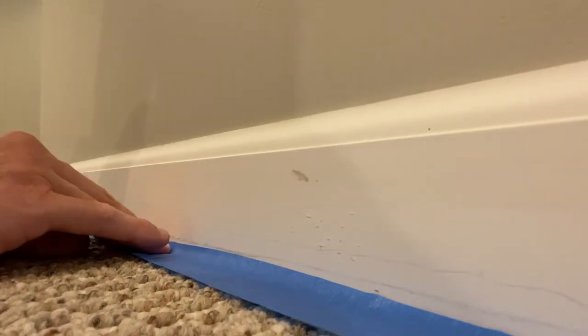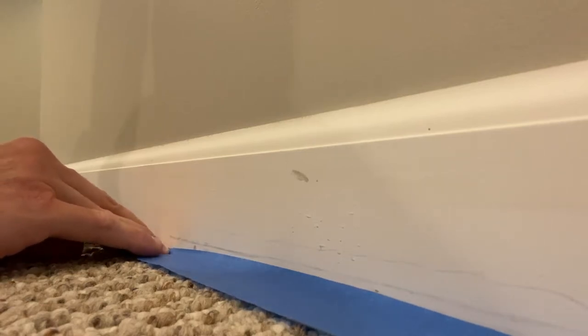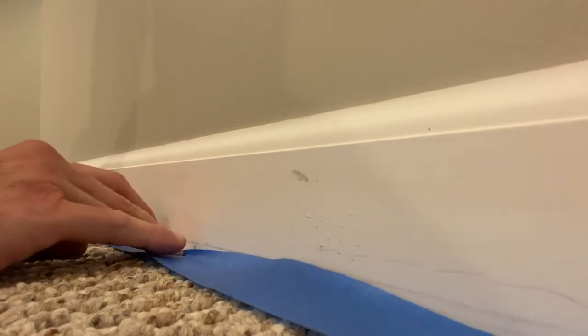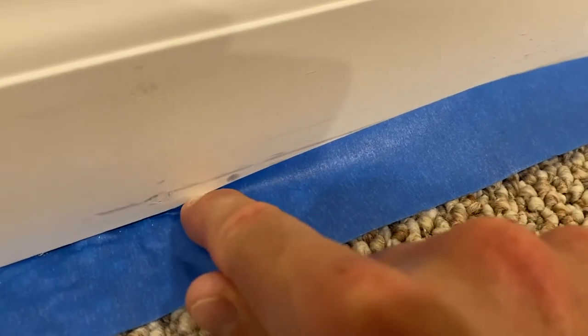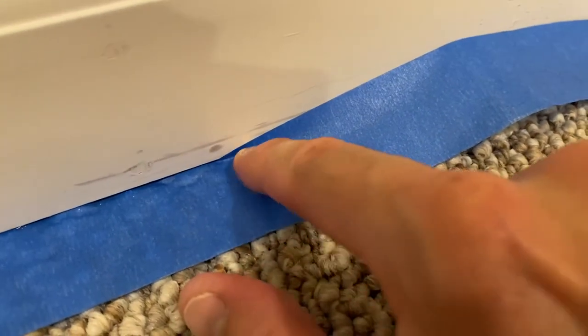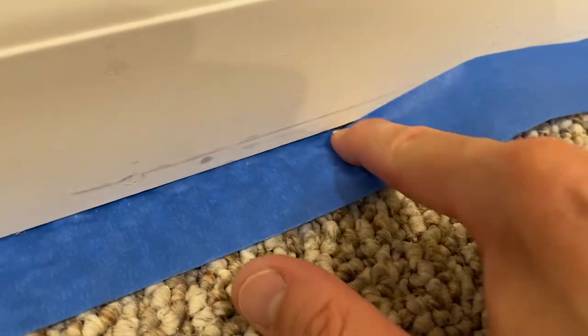From here, push down, and as you apply that downward pressure you also want to pull back on the carpet. Once you pull back on the carpet, you can then apply forward pressure and tuck that tape underneath the trim. Apply pressure, push down, pull back, and push forward — setting that tape underneath the trim, just like that.